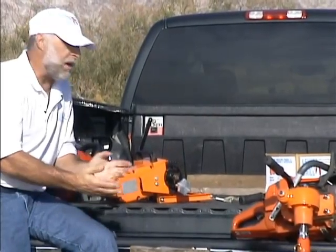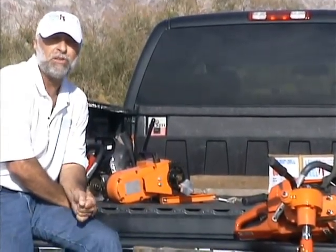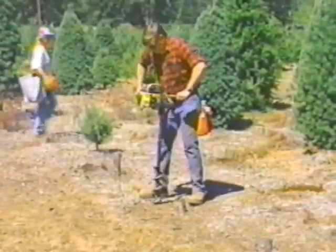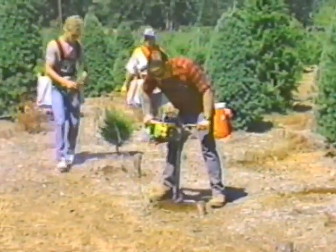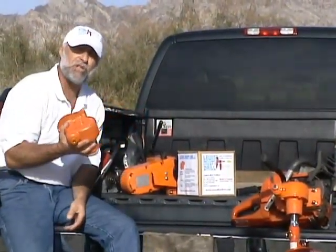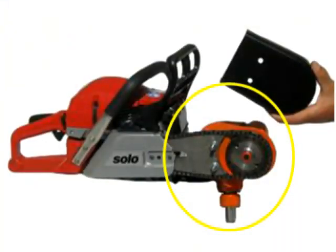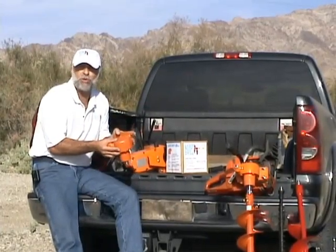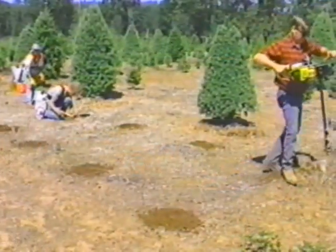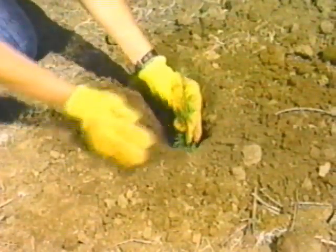What we did was take a product that our sister company, Cannon Manufacturing, had out — they call it the Cannon Tree Planter. We now call this the Lewis Multi-Drill, but essentially it is the same as the Cannon Tree Planter. It bolts onto the side of a chainsaw and runs an auger. This has been around for almost 40 years too, so if you've been in the nursery or tree planting industry, you may have heard of the Cannon Tree Planter. We've just updated it.